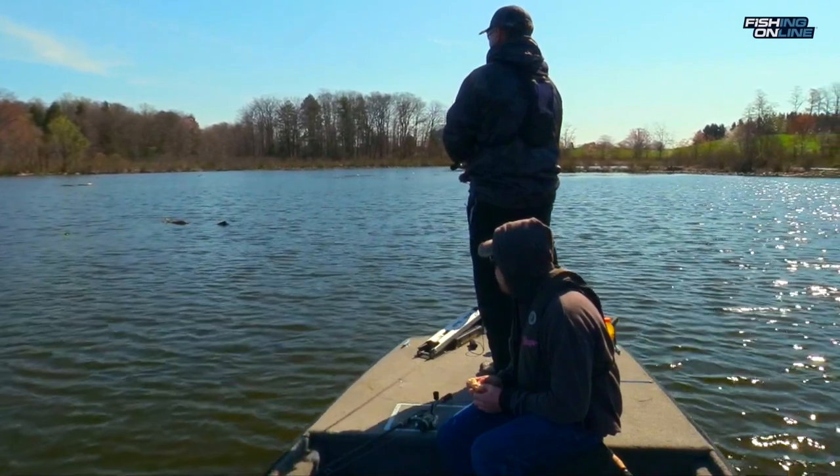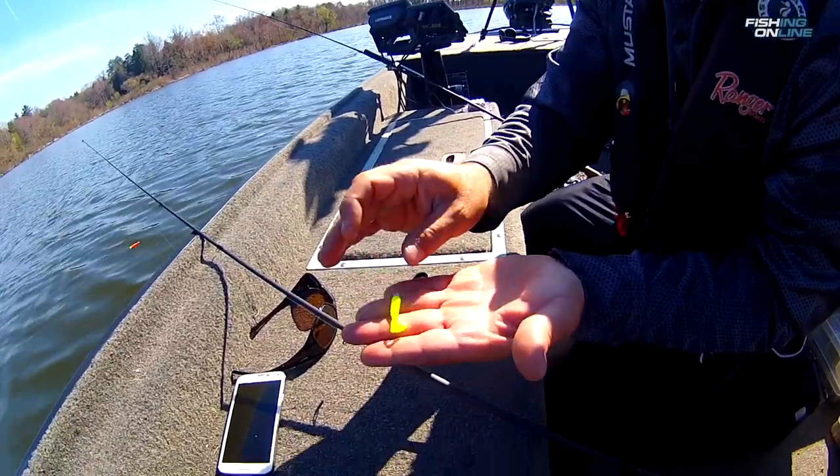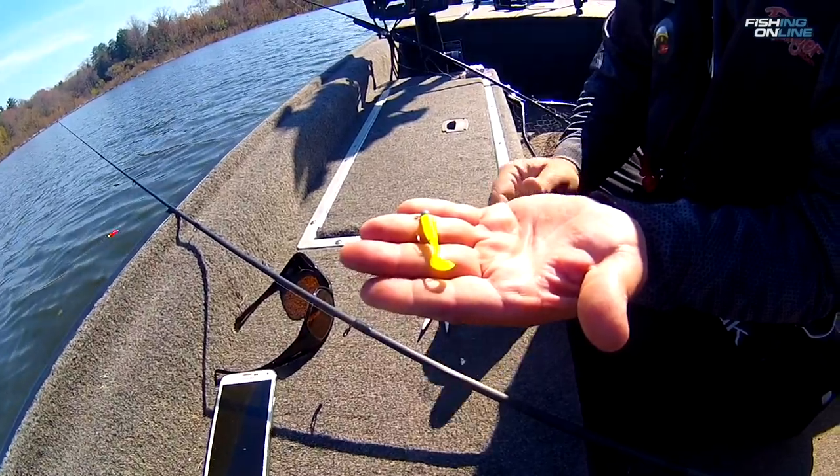When the water is a little dingy like it was, you want to use a brighter color, so we're using chartreuse tubes and grubs. A 1/32 ounce jig head is perfect for this.